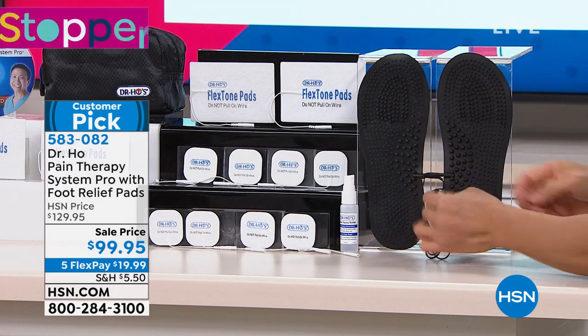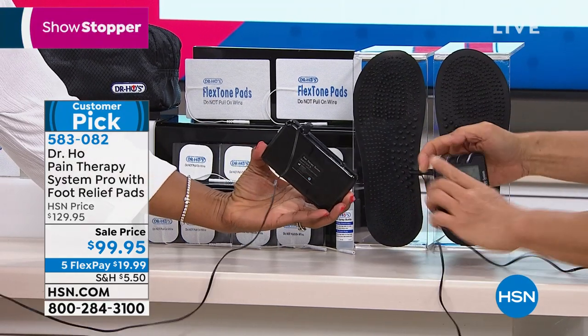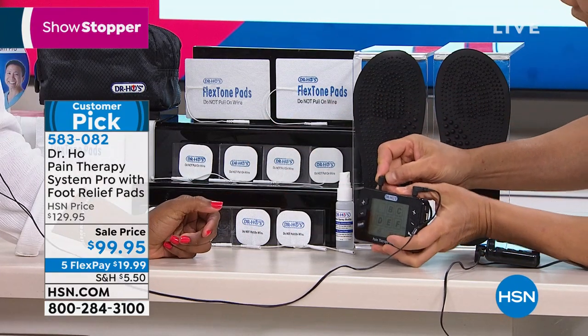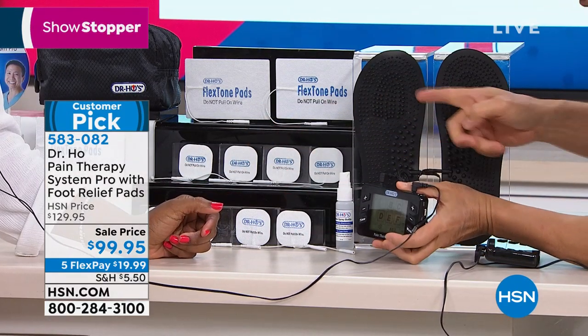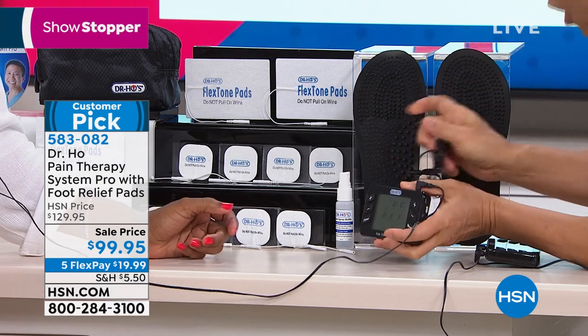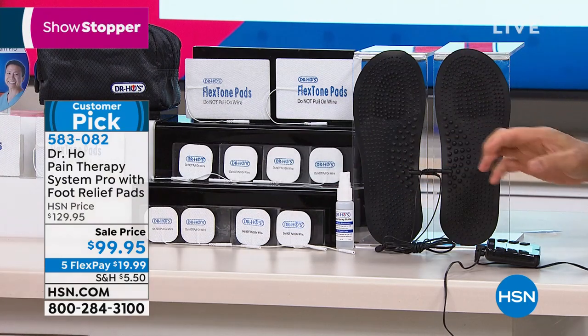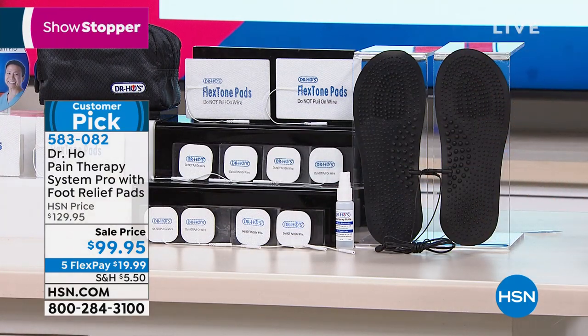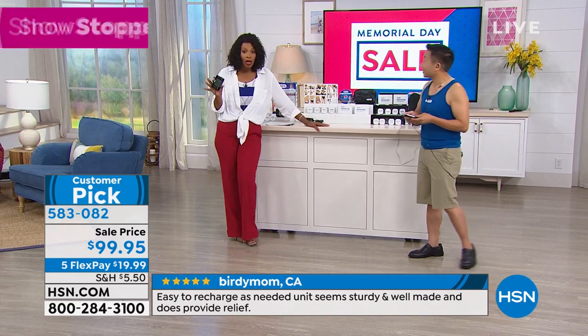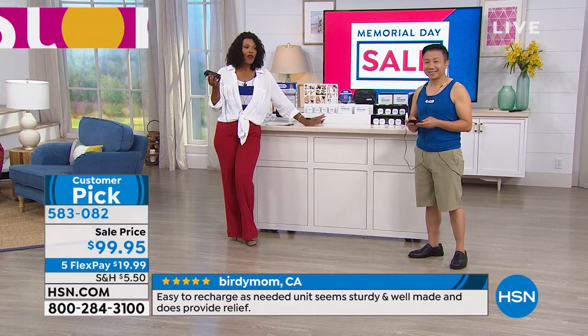Look at this — you plug the foot pads right into the unit using the port here, and it powers the foot pads to give you foot and leg pain relief. Just this alone is worth more than what you're paying for the entire system. Normally here at HSN it's $30 more, but you're getting it today on FlexPay for $20.